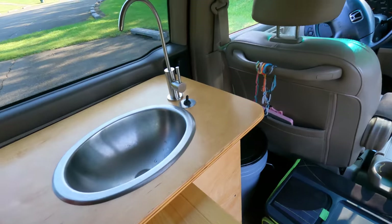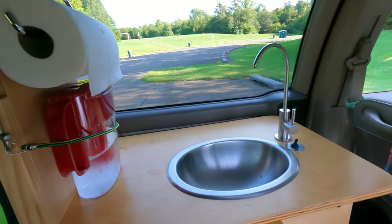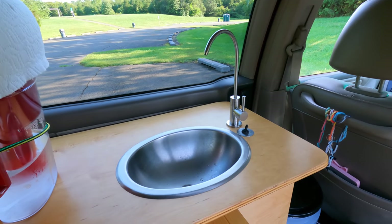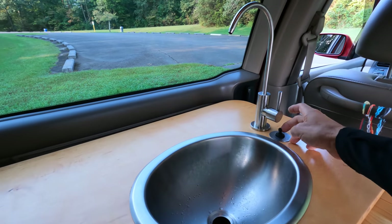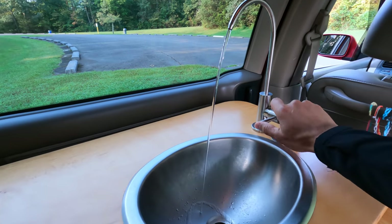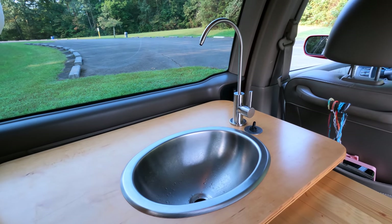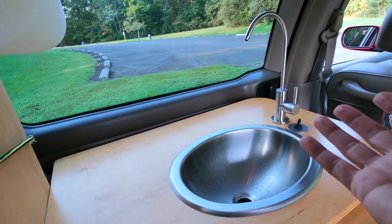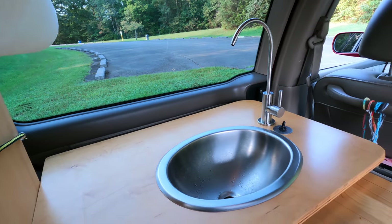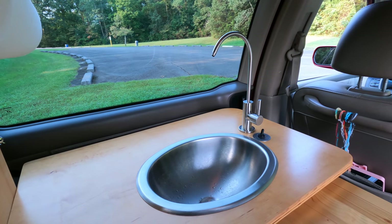Over here in the sink area there's a paper towel roll, a filtered water dispenser, and one of the things I like best about this build — the sink. It's so convenient to have running water available inside the van and also accessible from the outside. If I open that door it's basically a standing-height sink. Let's take a look around the other side and see how the system is plumbed.